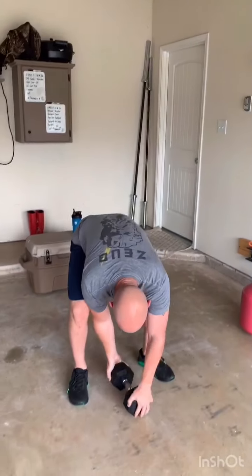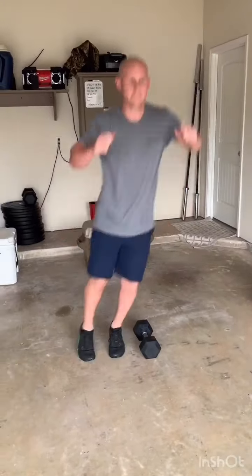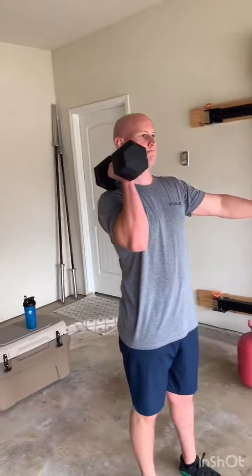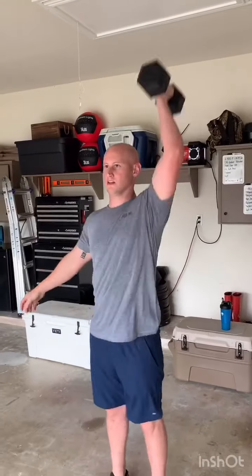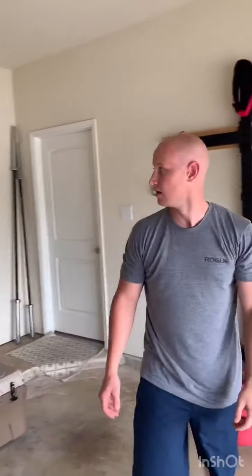Next is hops over the dumbbell — just a lateral hop back and forth over whatever dumbbell you choose. Don't wear yourself out too much. Then next is single arm push press. You don't have to alternate arms — it's however many you think you can do in one minute. You're going to get a slight bend to the knee, fire up through those hips, and throw that dumbbell overhead. Once one arm gets tired you can switch to the other side. Recommend: don't go to full muscle fatigue before you switch arms so you don't wear out the shoulders too bad.